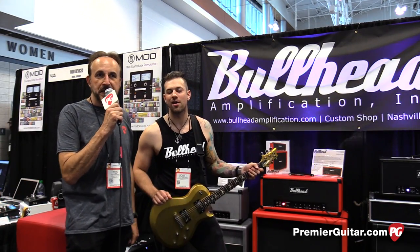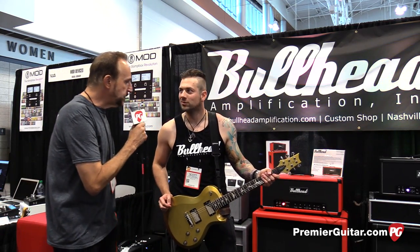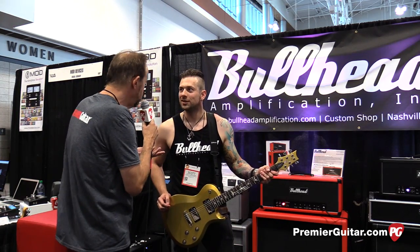Hey everybody, this is Ted Drozdowski, the premiere guitar, Summer NAMM 2016, and we are visiting with our friends at Bullhead Amplification out of Nashville. This is Scott, Scott Van Fossen, who builds these amps. Scott, why don't you tell us a little bit about the Matador, which you're introducing this show?